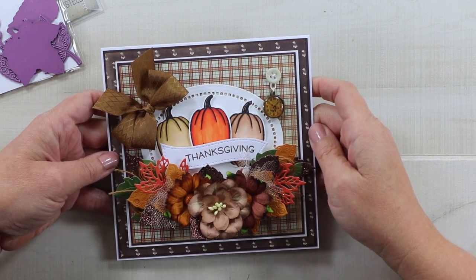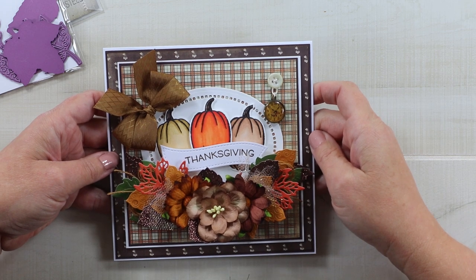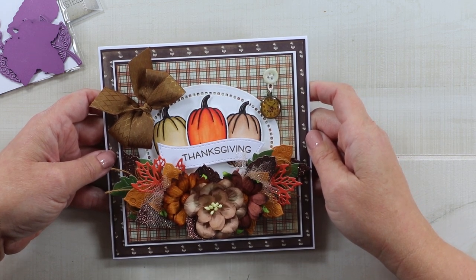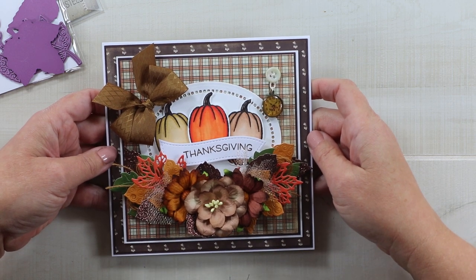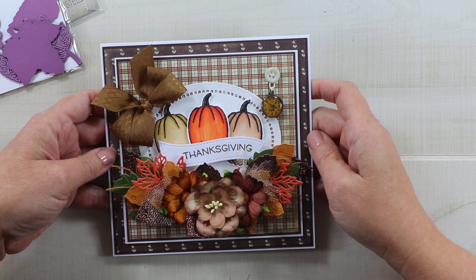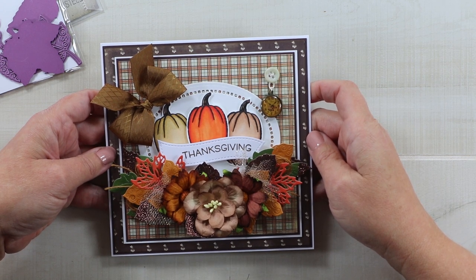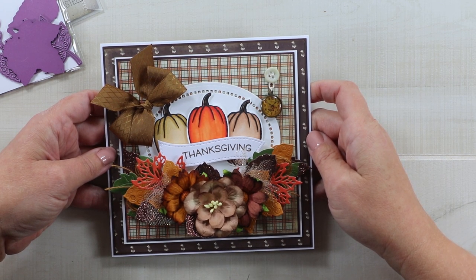Here is my finished fall inspired card with my stamped and hand colored pumpkins. I will leave links in the description below so you can check out these products. If you enjoyed this video, make sure you give me a like and leave a comment — if you're not already subscribed I would love for you to subscribe. As always, I'm wishing you a happy and productive day, thank you so much for watching, bye!